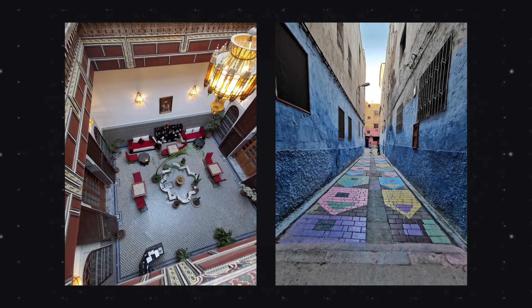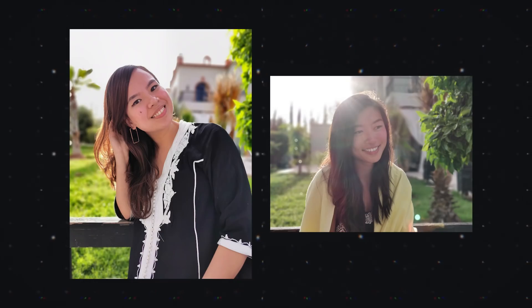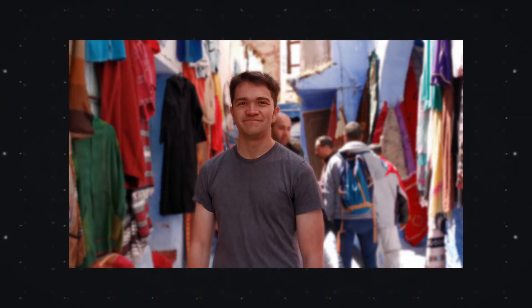Besides that 5X optical zoom lens and that standard 40-megapixel lens, you've also got a wide-angle lens. It's not quite as wide as the Samsung Galaxy S10+, but it's still decently wide and really nice to have. If you want something crazy wide, you'll have to go for the Samsung Galaxy S10. You've also got a time-of-flight sensor in the back which helps with portrait mode. The portrait mode still isn't quite as good as Google's Pixel portrait mode, but it's quite a bit better than a lot of other phones, and you can also use portrait mode in video now.